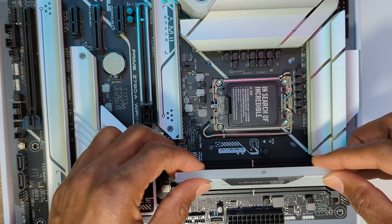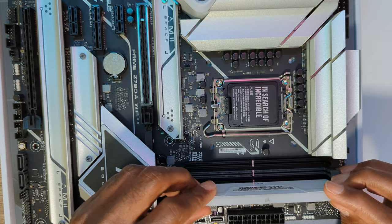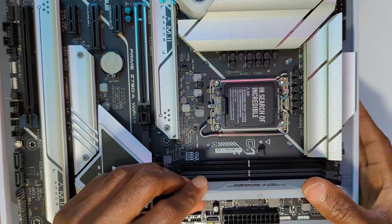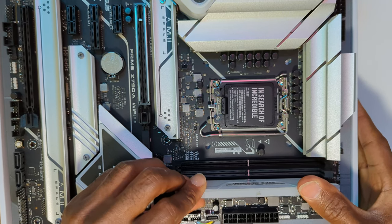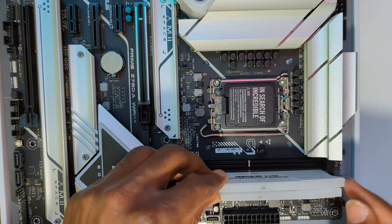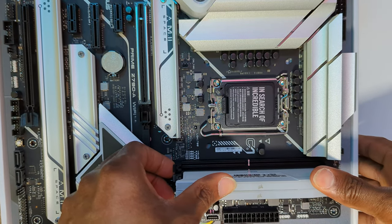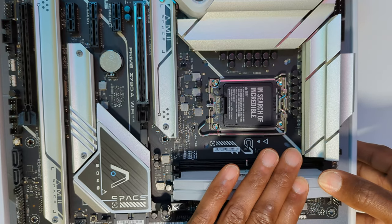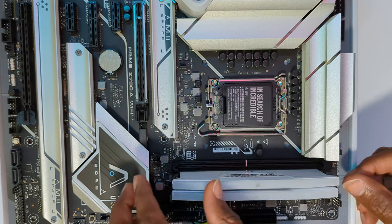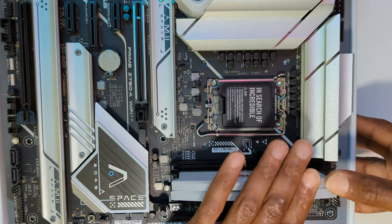I got some Corsair Vengeance RAM. When you're putting them in, it only goes in one way — make sure that you push it down hard enough to hear a good click. In retrospect, I have to point out that I installed these sticks wrong. You can't put them in the wrong way, but you can still install them wrong. So stay tuned and we're going to address that a little bit later.